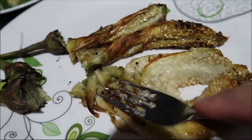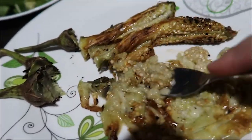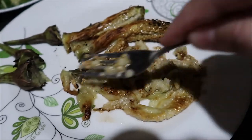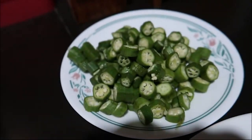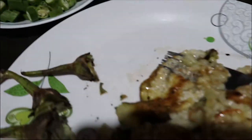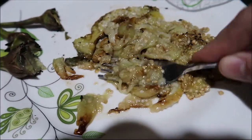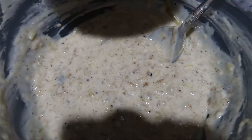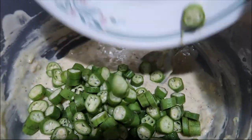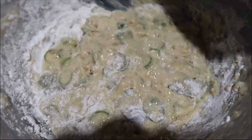I removed the ends of the eggplant and then I'm just gonna mash it. It's okay if some skin bits remain since we can't really remove all of it. Then I mixed in the sliced okra and added another egg and flour into the batter mixture. Mix, mix, mix.